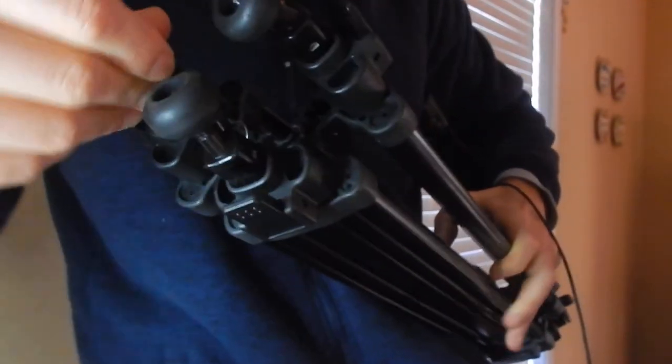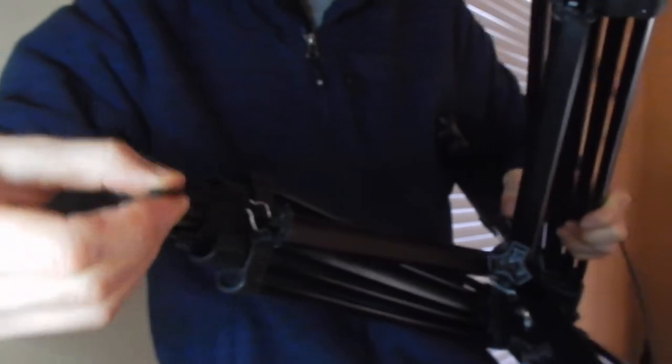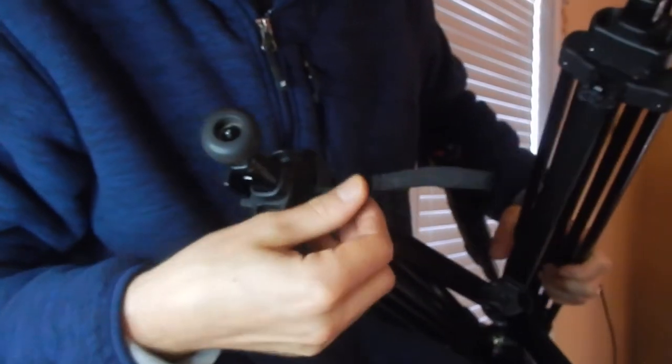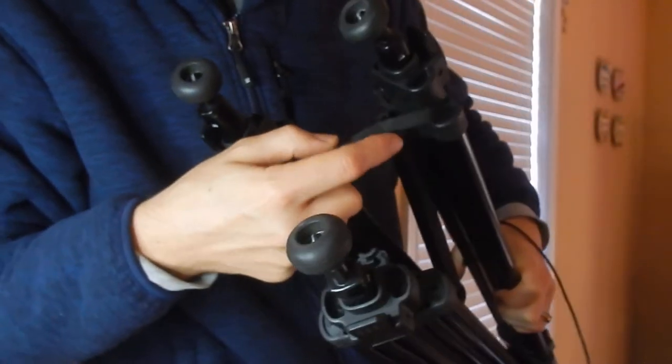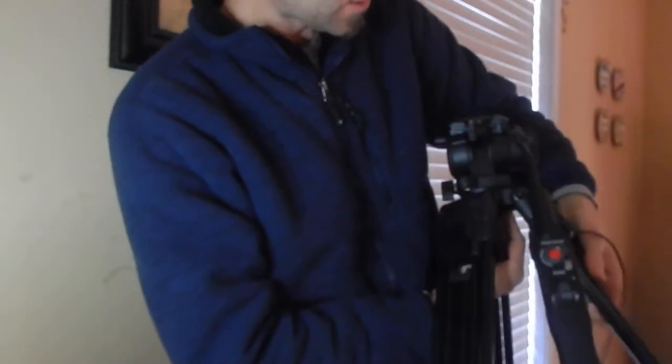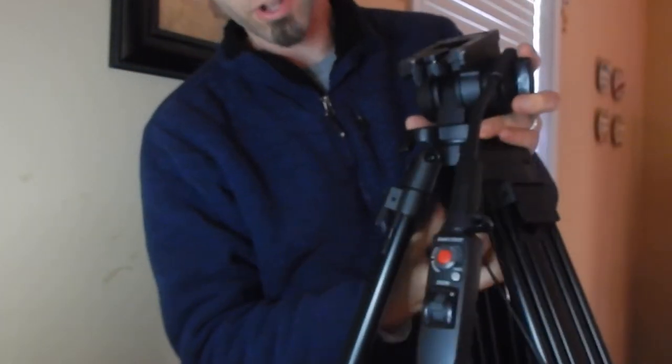There's a little strap right here on the bottom. I guess this is to tether it to something so it doesn't get messed up — I'm not sure what that is. If you guys know what this little strap is for, let me know in the comments below. It does have a little nut right underneath the head, and that's so you can detach the head if you want to put a different kind of head on there.